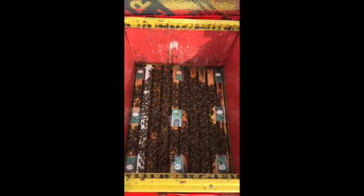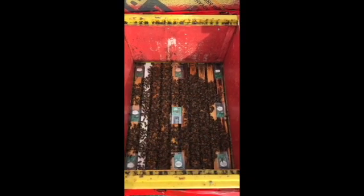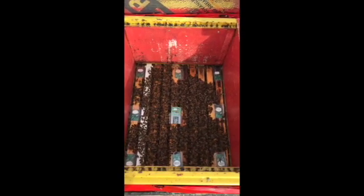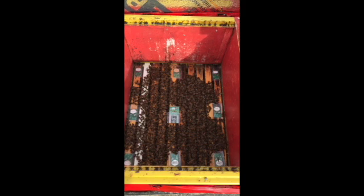The sensors are about centered side to side, front to back — that looks good. I'll be closing this up and putting another sensor above the slatted rack and through the entrance after this.